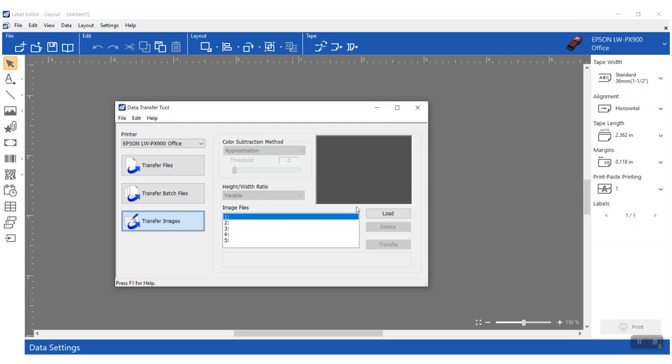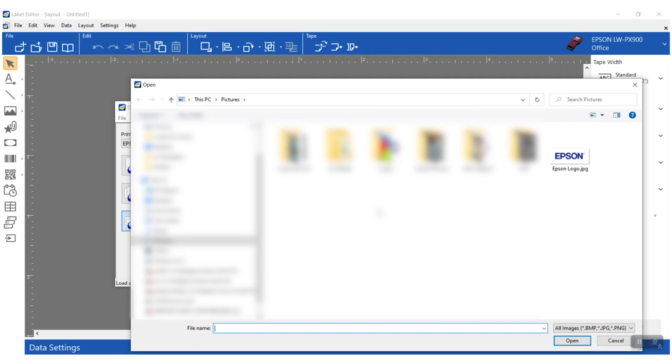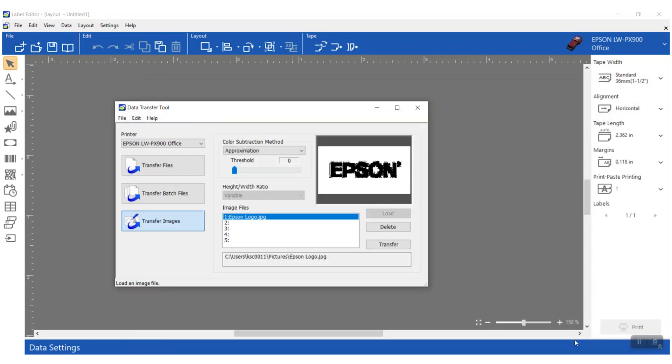Go ahead and put your cursor in the first position, or select whichever one you want, and then tap Load. This is going to open up your browse window so you can browse your computer to that image and select it. When you've got it, click Open and it's going to bring that into your label.